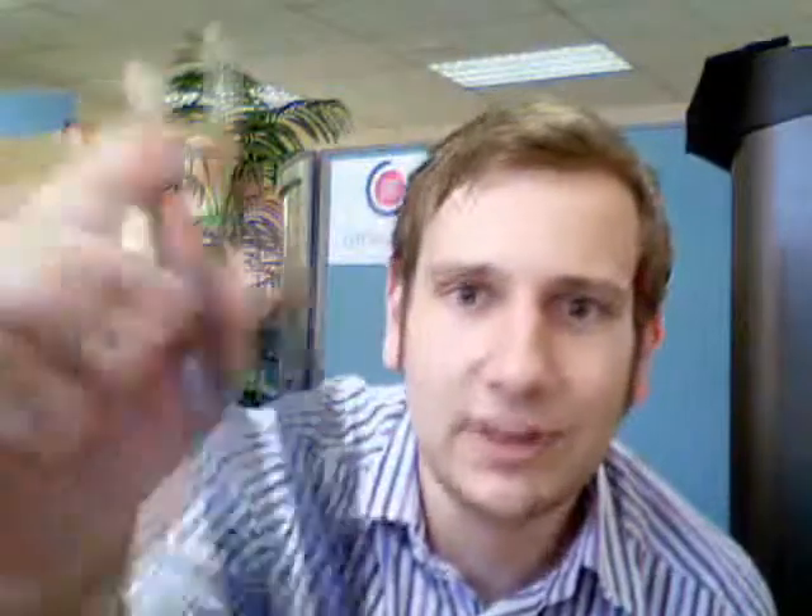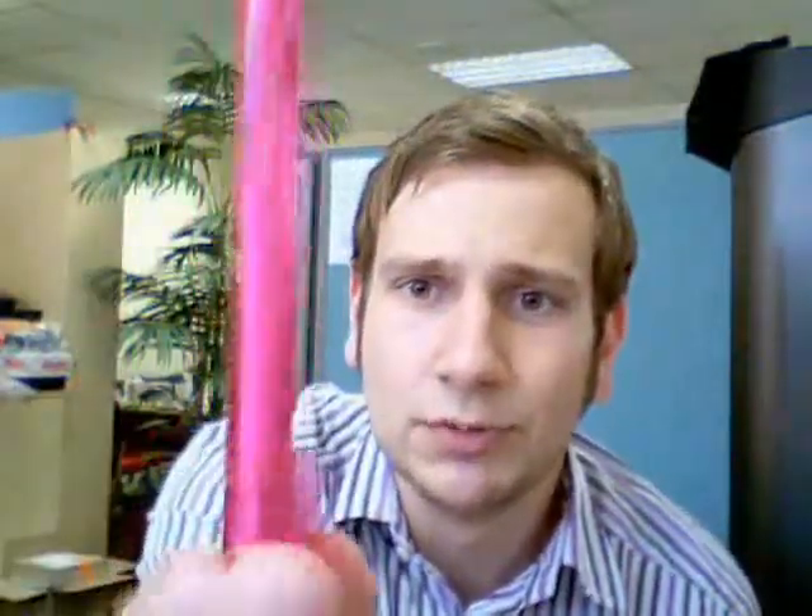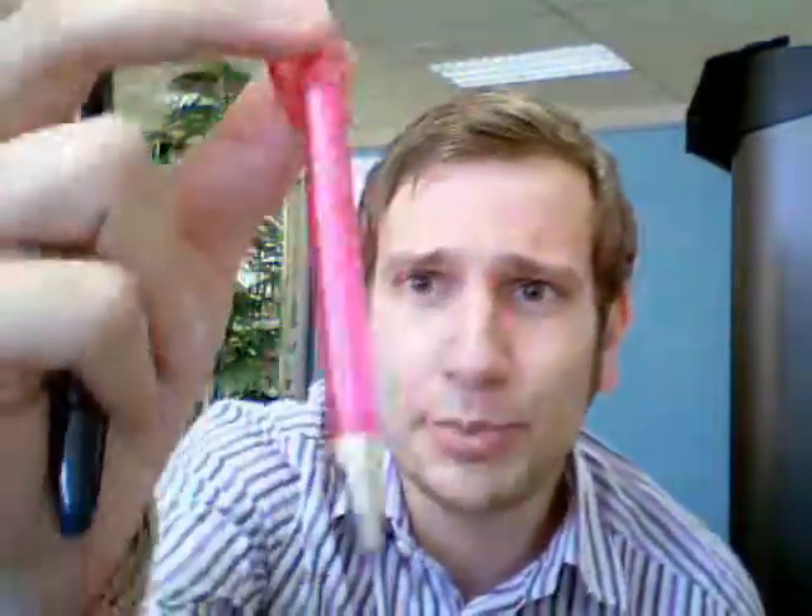Now I'll quickly show you the personalisation options. All of these pens are available in a polished finish — lovely polished effect there. A transparent finish, like the shocking pink — you can see the translucent barrel and clip. Or a varnish finish, like there's a sort of metallic touch to it.